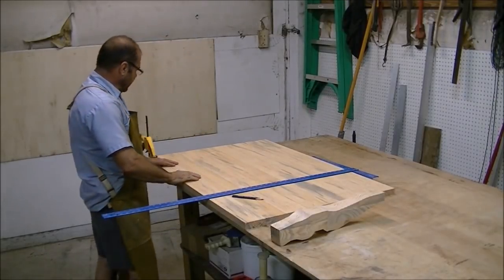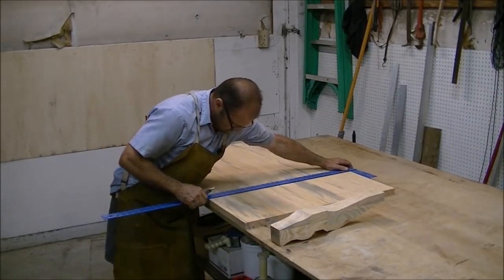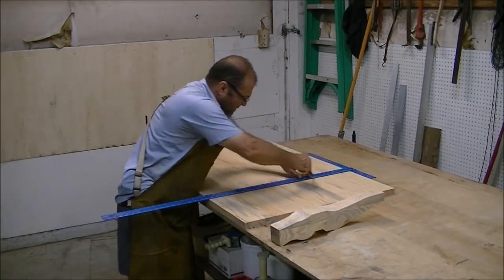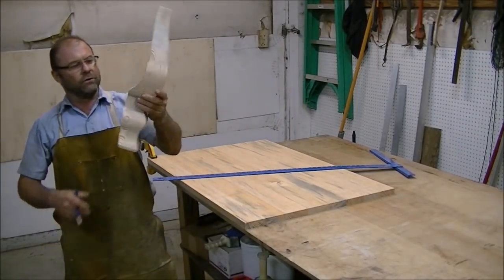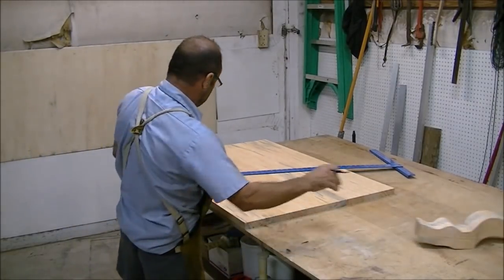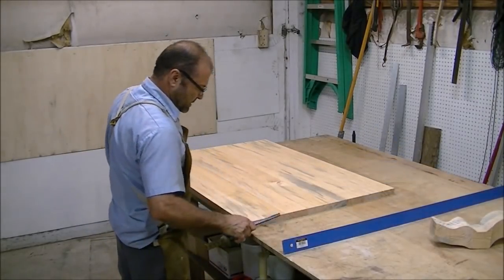I got all my boards cut to length — I put a stop on my saw so they're exactly the right length — and I am drawing some lines for the biscuit cutter, lining up about every nine inches. The legs I made in another video a year or so ago. They were just in my stockpile so I decided to use them on this project. Next we'll set up the biscuit cutter.